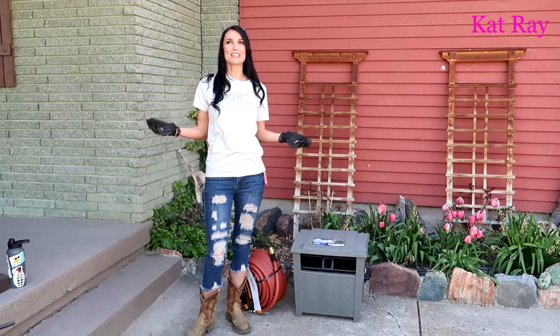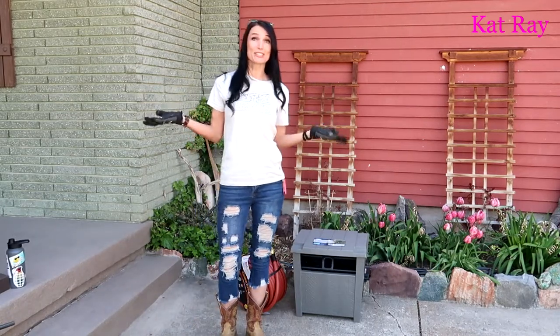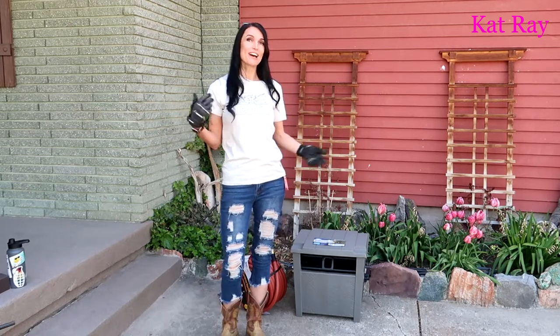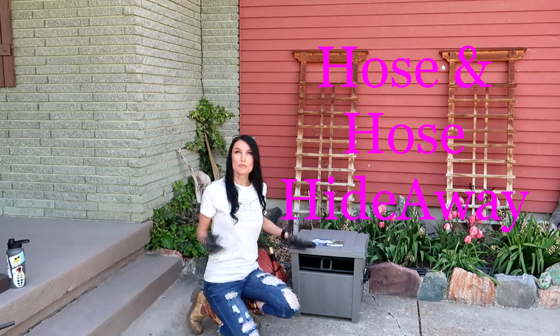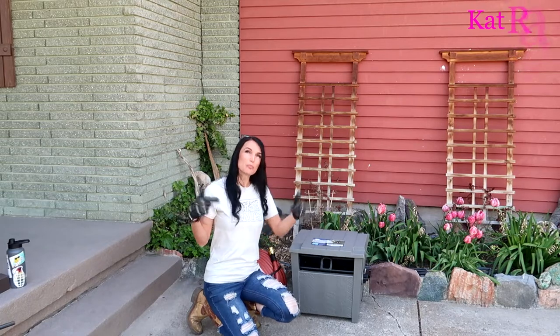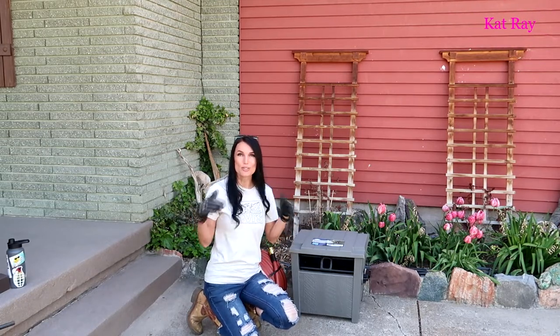Welcome guys! Cat Ray here. It's a very beautiful Saturday and it's Mother's Day weekend. For my Mother's Day gift I got a hose and a hose holder. We went and bought both of these from Home Depot. I'll put a link down below with all the details and show you where these are.